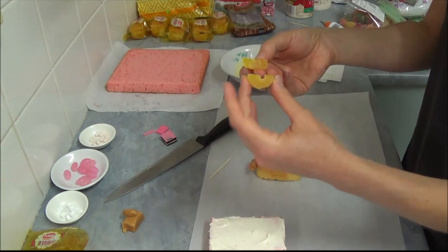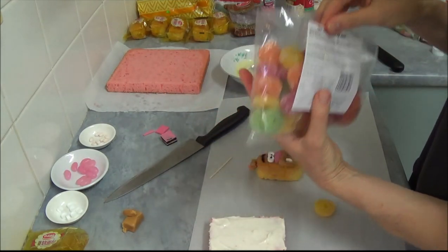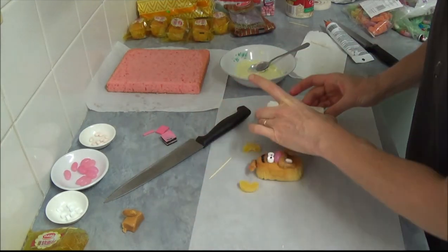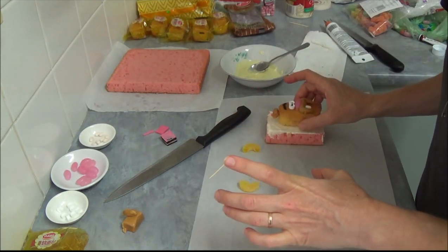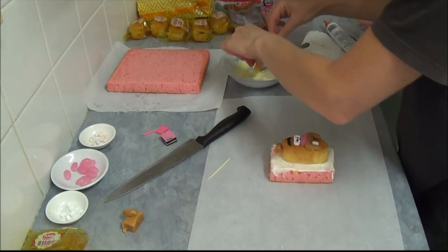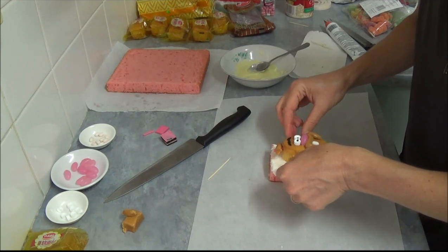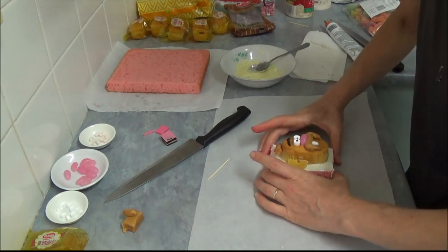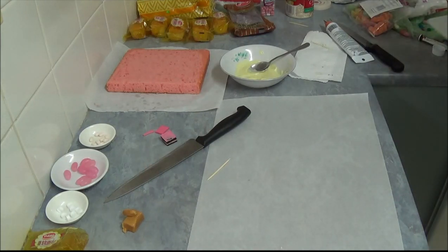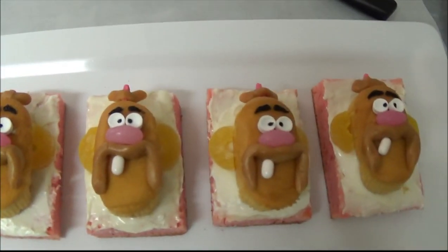Last are the ears. They come from fruit rings in different colors, and we split them in half for the ears. Now we place our Uncle Grandpa on top of our frosting. We dip the fruit ring halves in melted chocolate and place them right on the sides. We place a few more and then we are able to have a look at our Uncle Grandpa figures.